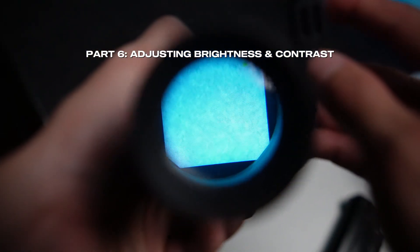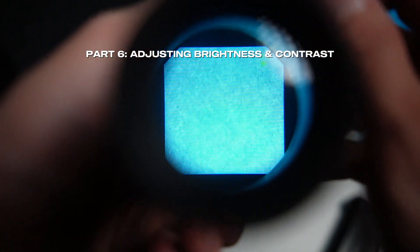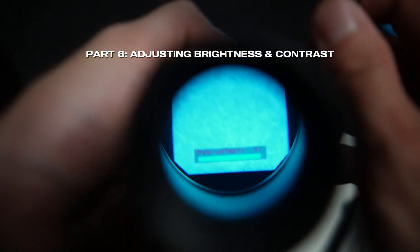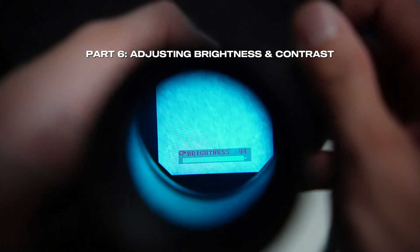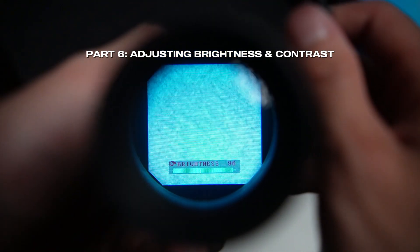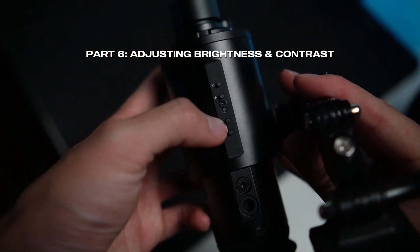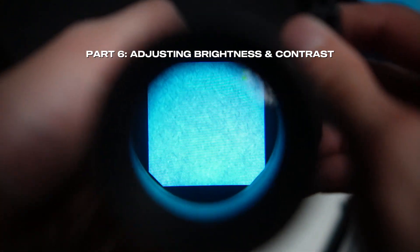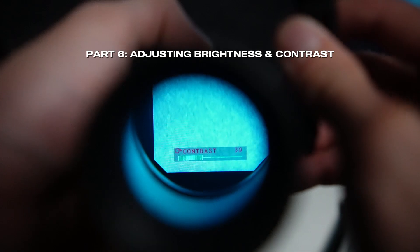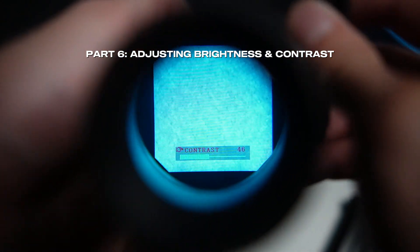If you want to adjust the brightness on the device, it's very simple. You simply press the plus button to toggle the brightness adjustment mode, and when you press minus and plus from there, it'll adjust the brightness levels up or down. Once this menu goes away, it sets itself in. And if you wanted to then adjust contrast, you activate that by pressing the subtract button and it goes into contrast adjustment mode. From there, using that same plus button, you can adjust the contrast up or down for the device.